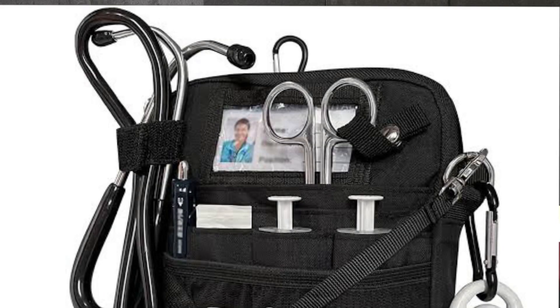Next is the nursing pouch. The nursing pouch is a simple bag. You can put all the equipment inside. If you don't have a nursing pouch, you can use a small bag.